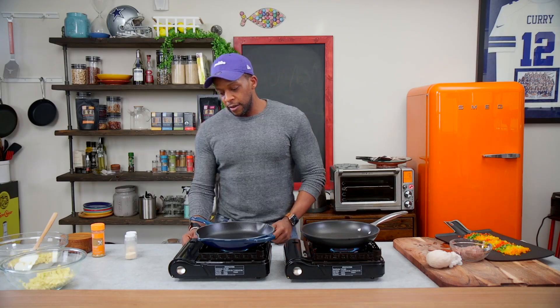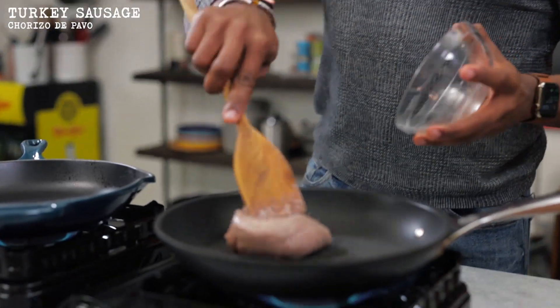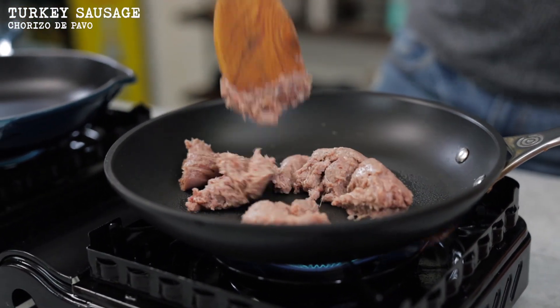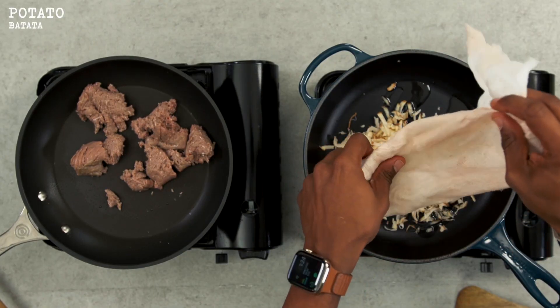I'm going to fire up two skillets. To the non-stick skillet we're just going to lightly spray it — that's all we need — and we're going to add in some lean turkey sausage. Chop this up as it cooks. And in our other skillet I'm going to add in a little bit of avocado oil and then add in our potato.